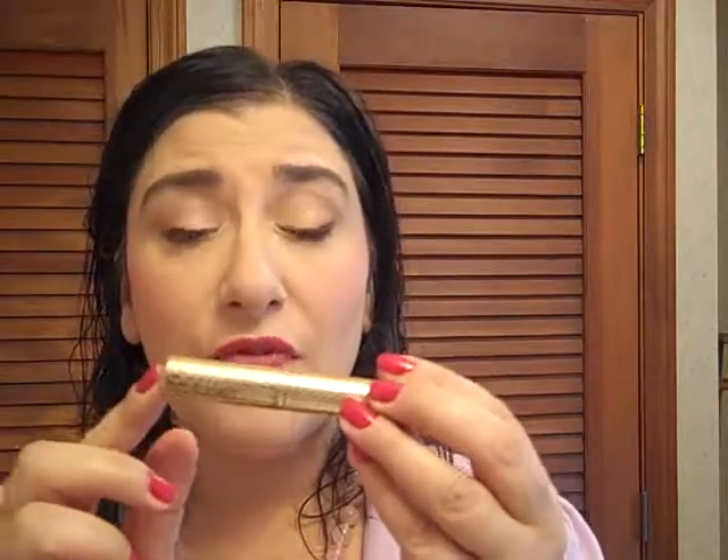We haven't done mascara yet, but we will be doing that soon. Today I'm going to use the Tarte Lights Camera Flashes. I'm not going to curl my eyelashes because when you have blepharitis — which is an ongoing eye infection that can never be cured but can be controlled — eyelash curlers aren't your friend because a lot of the time you have inflammation on the eyelid. So we just have to work it out the best we can.